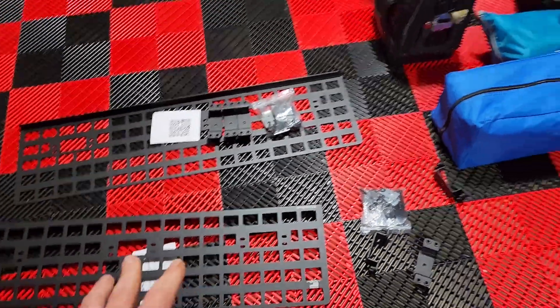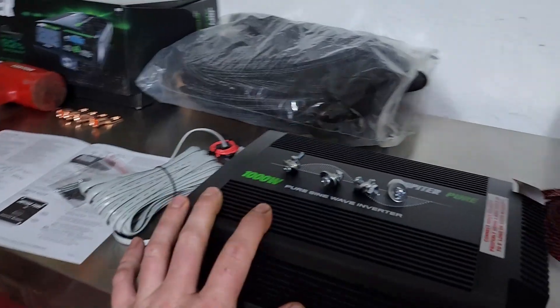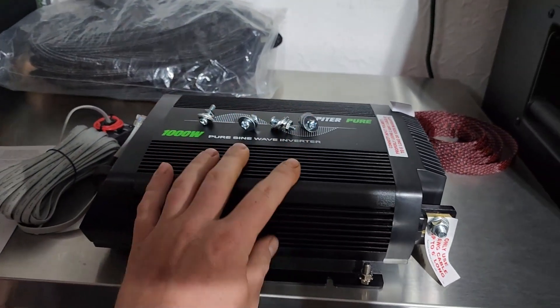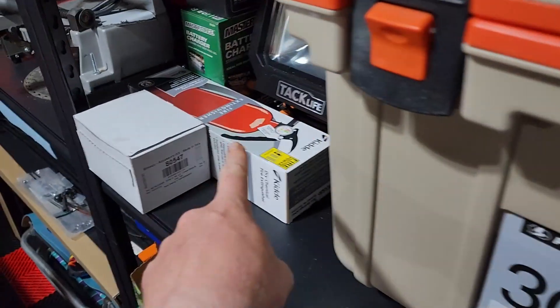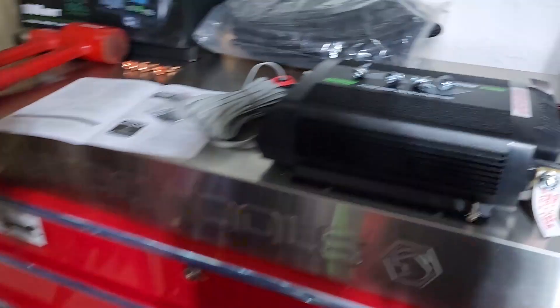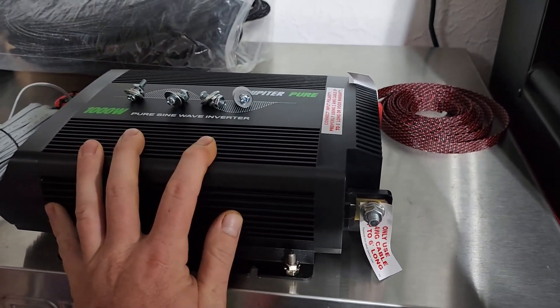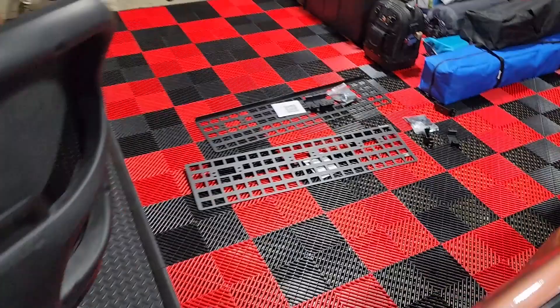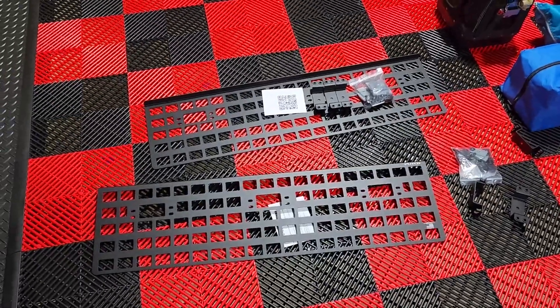I'll be using this to mount my Rotopax as well as my pure sine wave inverter and a couple other items like a fire extinguisher, which I already have but don't have the mount yet, and then a couple other items. Stay tuned for all of that — this video we are primarily focusing on just getting these panels installed.